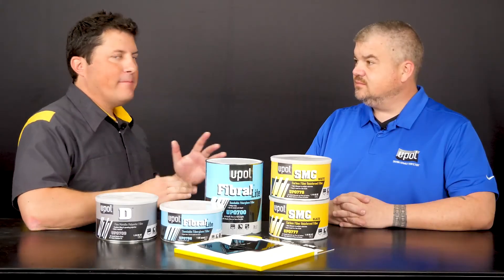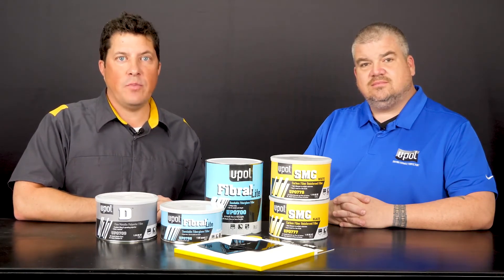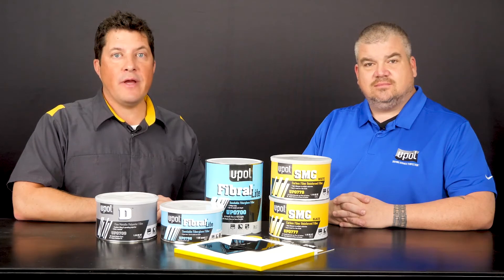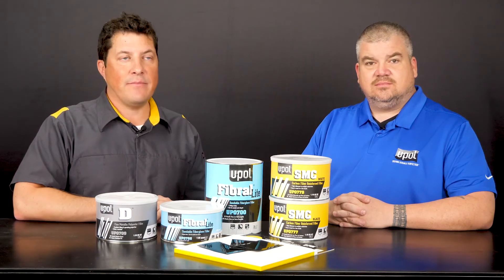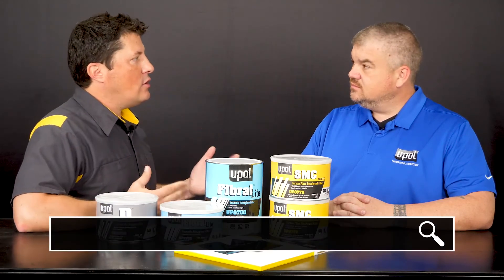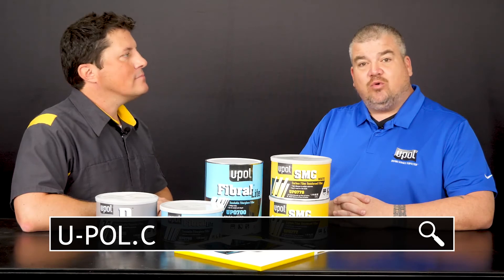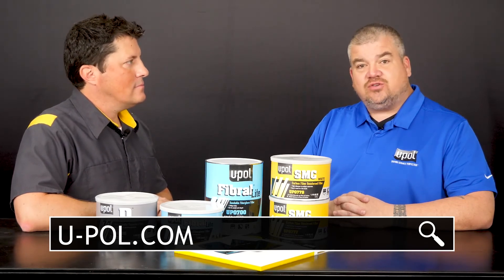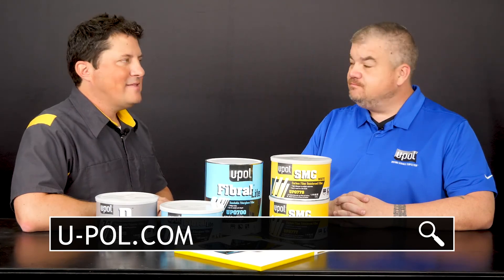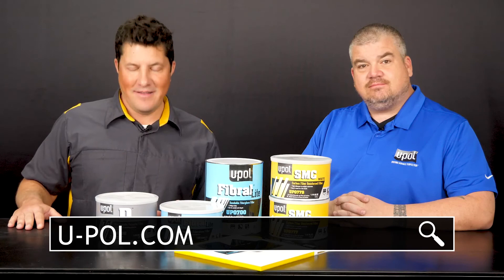Dan, thanks so much for being here. Today we reviewed the SMC High Adhesion Filler by U-POL, which is designed for the rapid repair of cracks, holes and scratches in virtually any kind of substrate. Dan, where can people go to learn more about this product? People can visit u-pol.com for more information about SMC High Adhesion Filler, as well as our other specialty fillers in the U-POL line. Well, that does it for today. I'm Jason Stahl, thanks for watching.